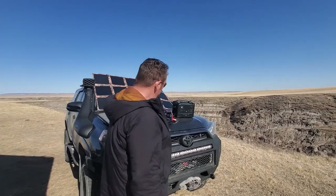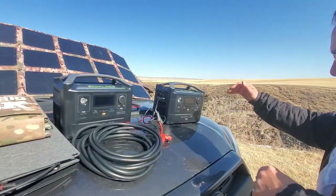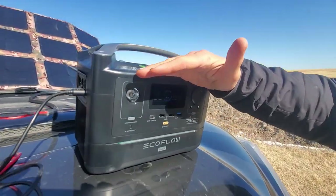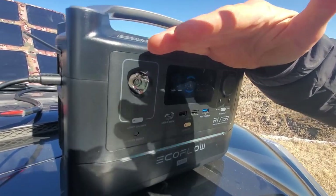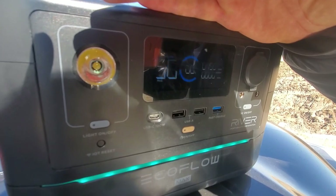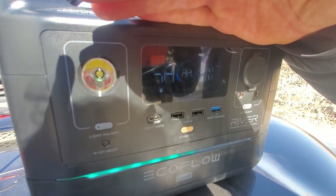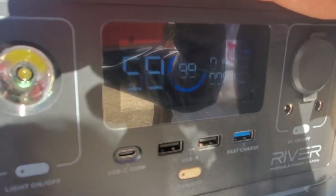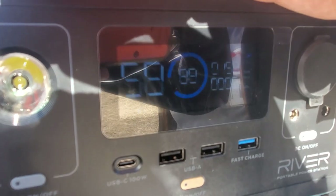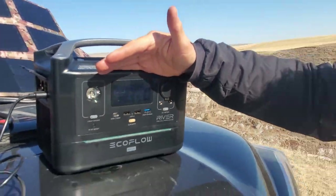Let's check where we're at for power. We're plugged in and we've got about 150 watts going in, which is quite good. Where we're filming this it's the middle of March, we're in Canada — 51 degrees north latitude — so it's not like we have the sun directly above us. But this gives you a real-world example and those are actually really good readings for this time of year.